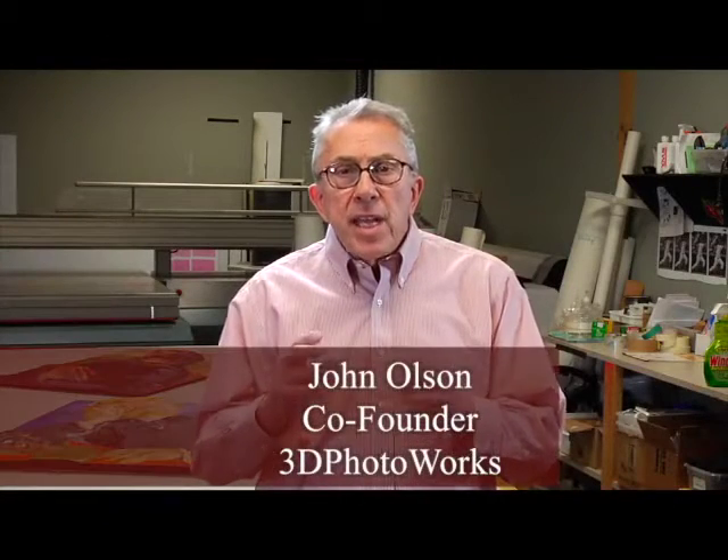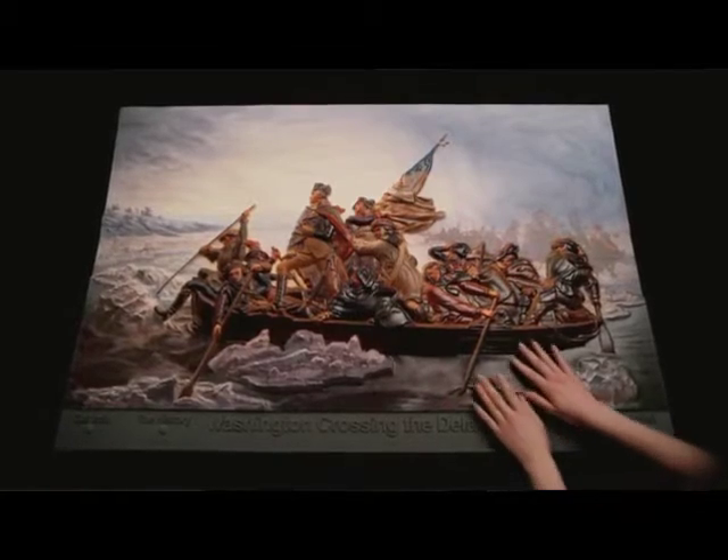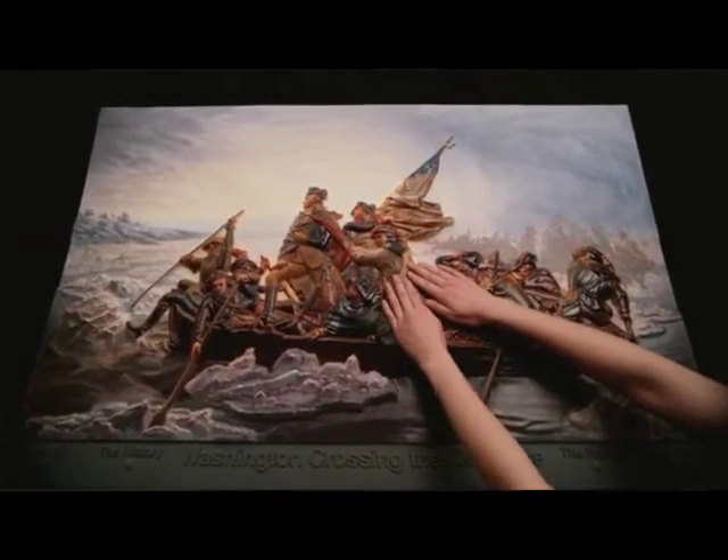To assist the blind in creating a mental picture, 3D tactile photographic prints are embedded with sensors throughout the art. When a sensor is activated by touch, a custom audio track provides detailed information about that specific area of the art. Audio theater incorporates descriptions and effects that cause the viewer to feel as if they are a participant in the art.